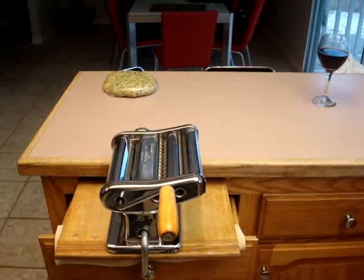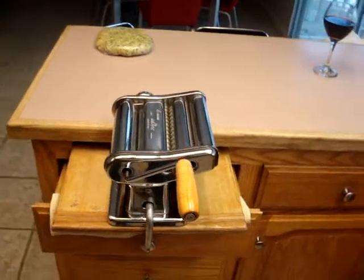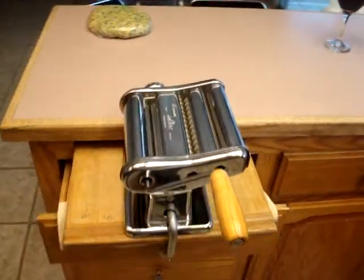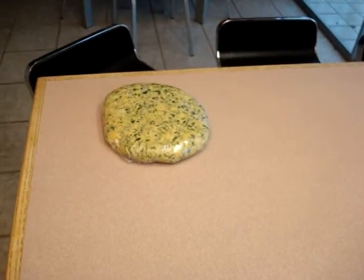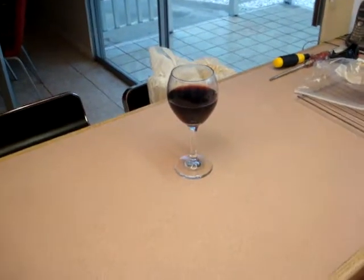Here we have the start of my seven layer lasagna. We've got Rosalie Gennarelli's hand crank pasta maker. We've got my spinach fettuccine ready to be rolled out and cut, and my most important glass of wine.